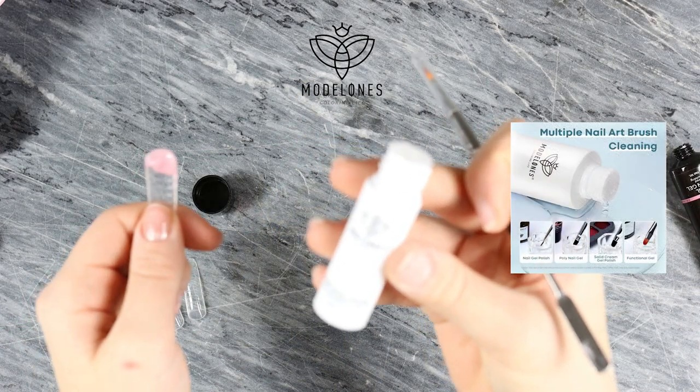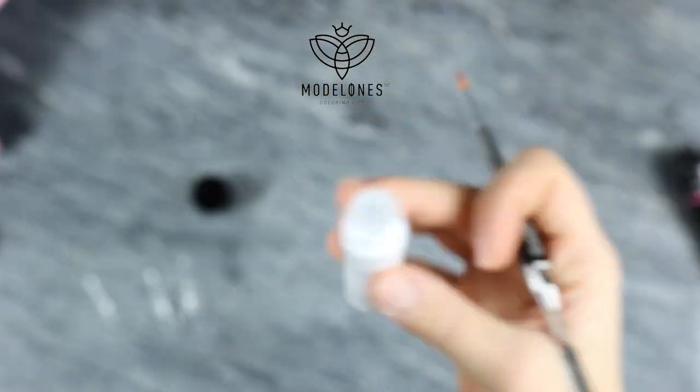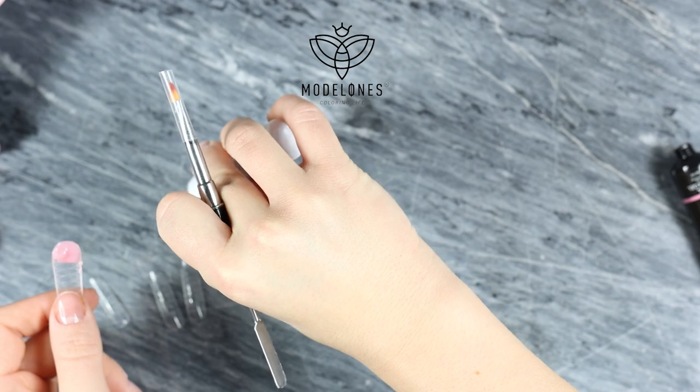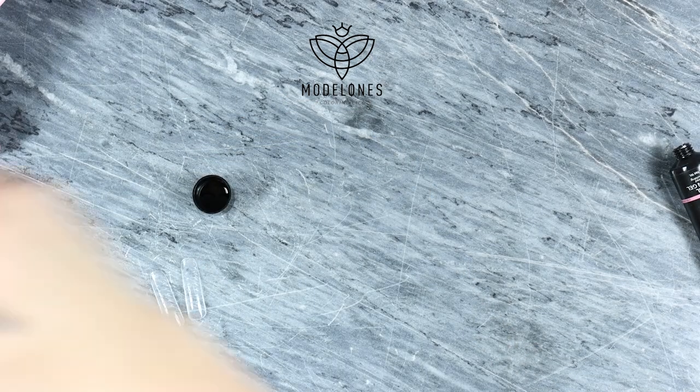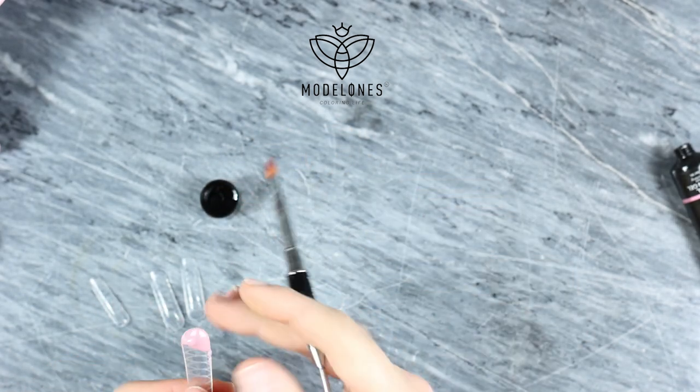It's always getting sticky working with gel nails, so I'm using slip solution. This will help you work the gel with the brush so it doesn't get sticky, and it's much easier to work with the gel.